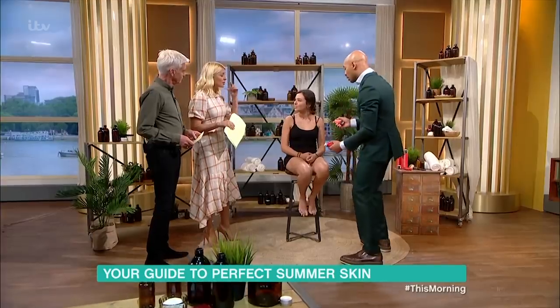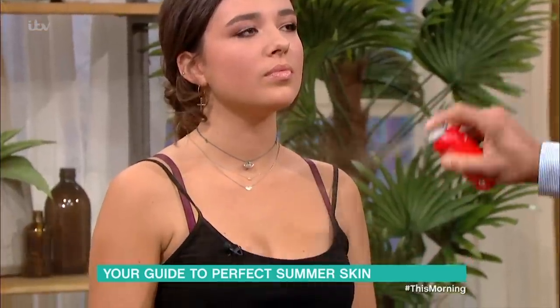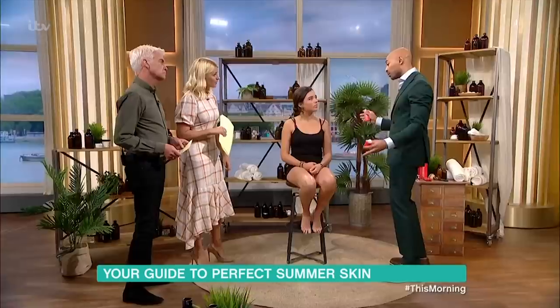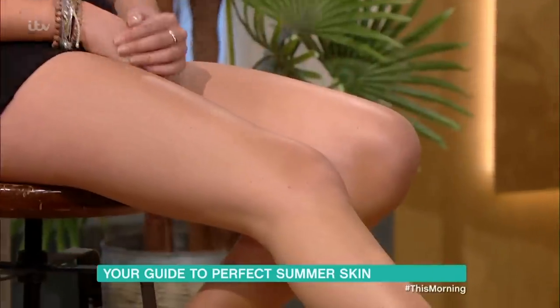So this is a bit like body contouring on the face. Sculpting is the 2.0 of contouring — contouring is aggressive, it leaves lines and you have to blend. You don't have to blend this, you don't have to touch this — it gives you a beautiful veil of complexion.